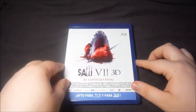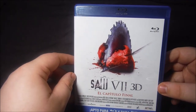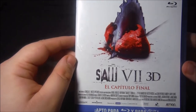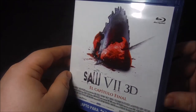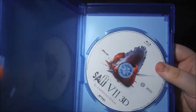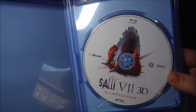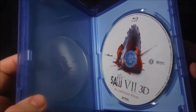Vamos con la última entrega hasta la fecha, porque había rumores de hacer la octava y también de hacer un remake. Pero el estreno en cines por el décimo aniversario fue tan flojo que parece que pasan de SAO por el momento. Esta es SAO 7 en 3D. La portada indica que viene tanto en 2D como en 3D. Al abrir nos encontramos con un solo disco que marca que está la edición 3D, y cuando lo introduzcamos en el reproductor nos hará elegir si lo queremos ver en 2D o en 3D.